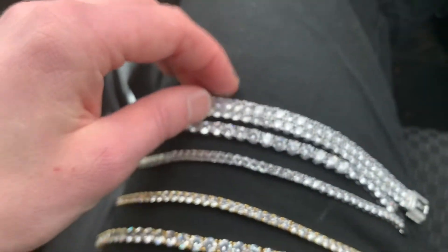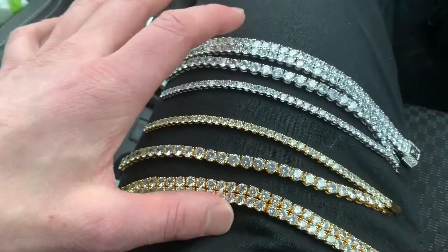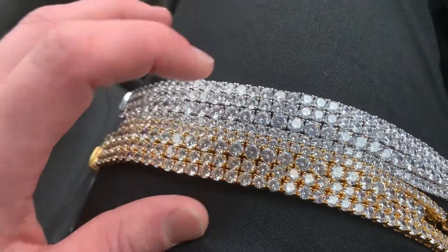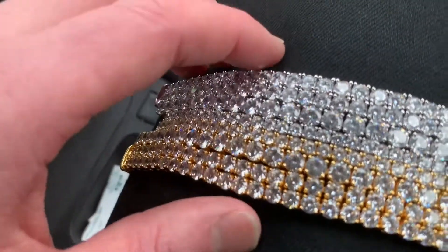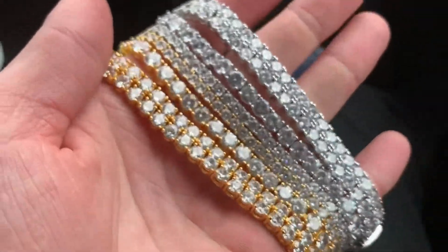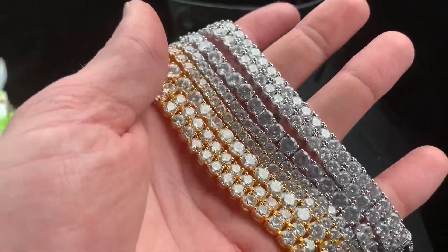All of our tennis bracelets will be offered in 18 karat white gold plated or 18 karat gold plated, and on special request we can also make them in 18 karat rose gold plated. We also offer all of them in 18 karat gold plated 925 sterling silver — that option is listed as 18 karat gold plated S925. The same again for 18 karat white gold plated 925 sterling silver, listed as 18 karat white gold plated S925, where S925 means a 925 sterling silver base with a plating of gold.